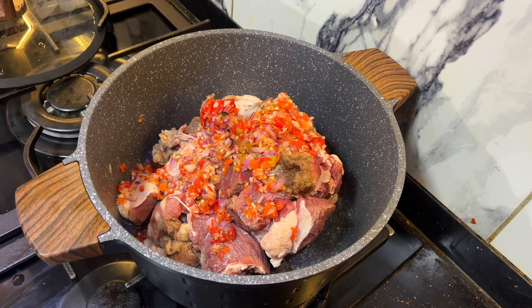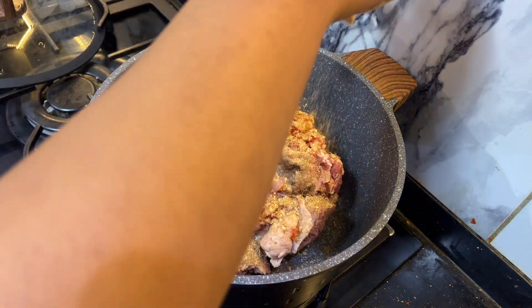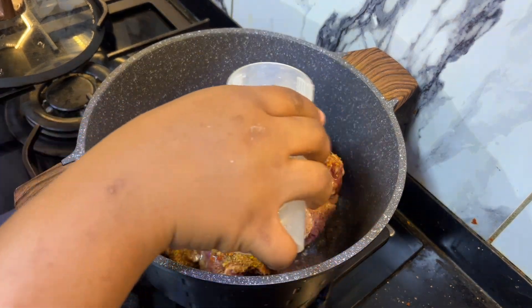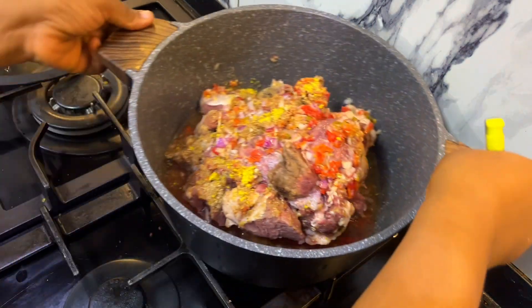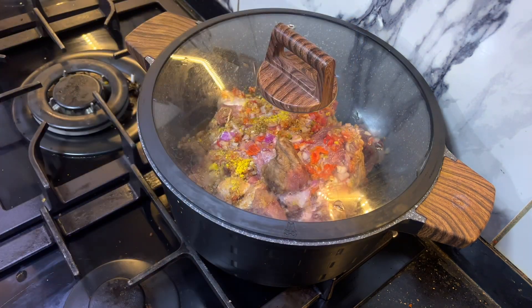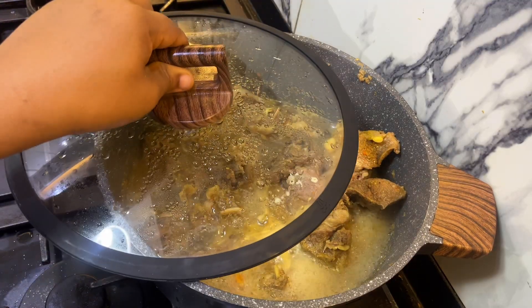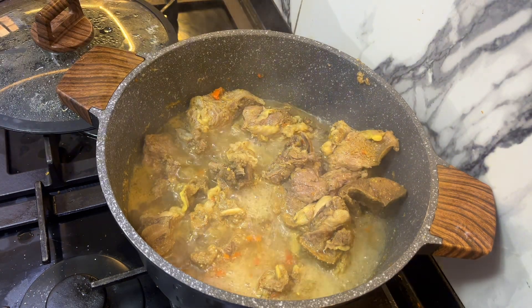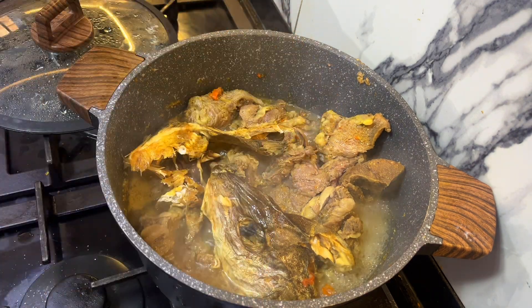I'm also going to be adding and laying this. It's time to add my stock fish. The stock fish is optional — if you don't like stock fish, you can omit this step.